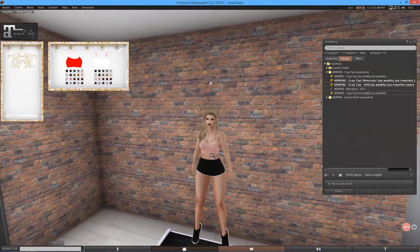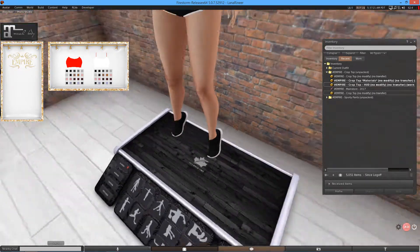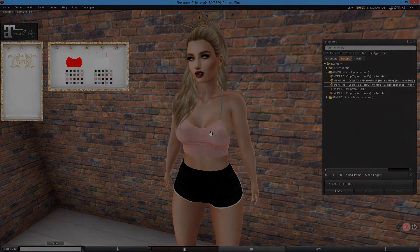I'd say my favorite is the sporty pants — I think they look really cool. And they work very well with this Veilquer group gift, which has just been released at their main store. Feel free to check that out also. But anyway, that's pretty much going to sum up this video. As per usual, I hope you have enjoyed, and I will see you in the next one.